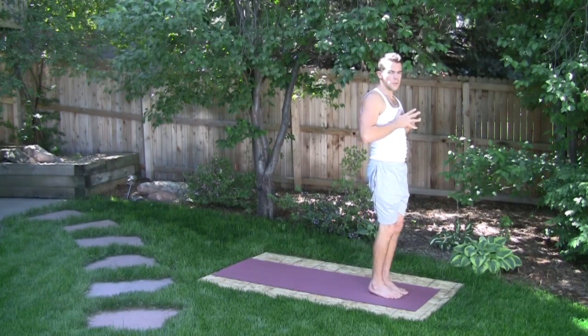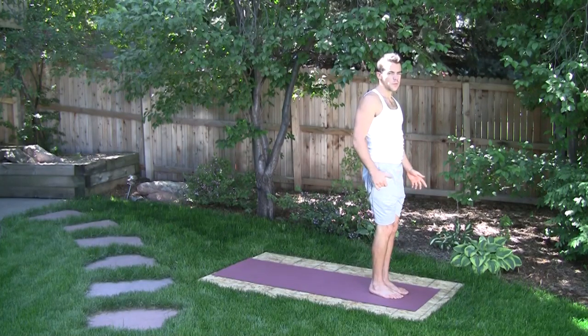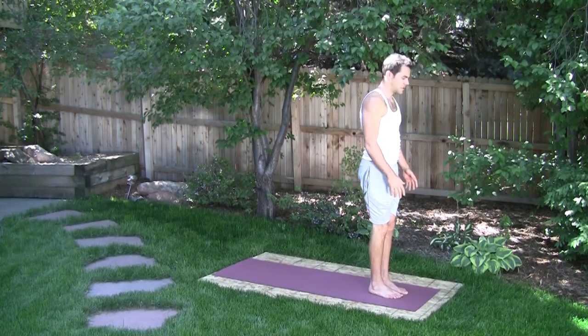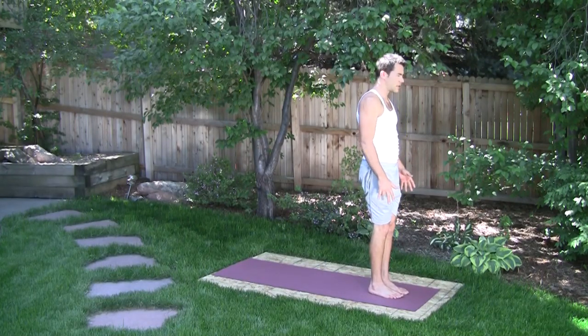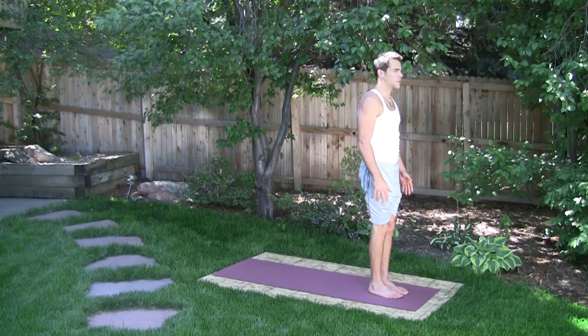Typically we would add one of the standing postures once we've made it halfway through the flow series. So it would look like this — we'll do the most typical one first.